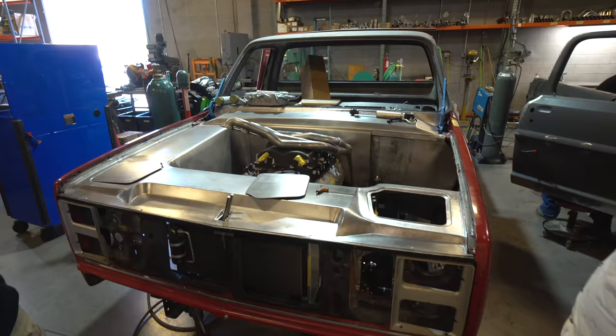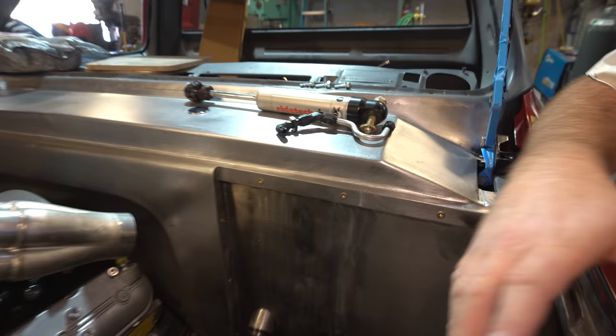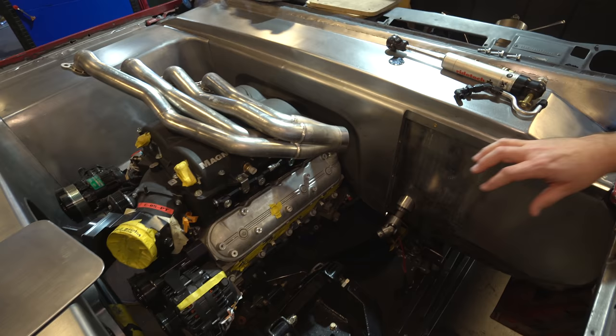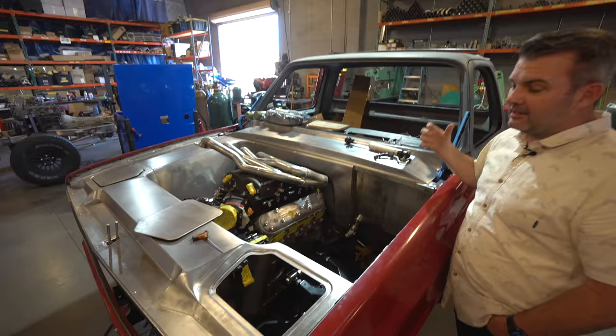Right here, believe it or not, is how you're going to put brake fluid in. There is no master cylinder, brake booster, or anything up front — this engine compartment is going to be clean. It's all tucked up under the dash. We've had to modify a bunch of different things and work really hard to figure out how to get it to work. It's not something you can buy off the shelf and just have it happen.